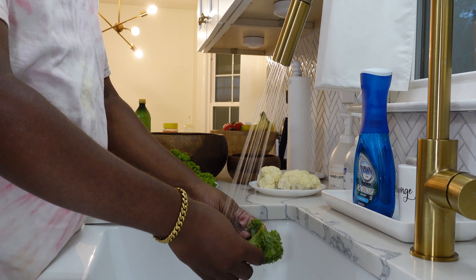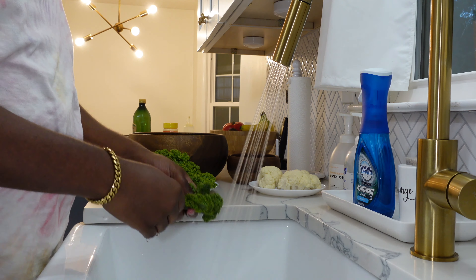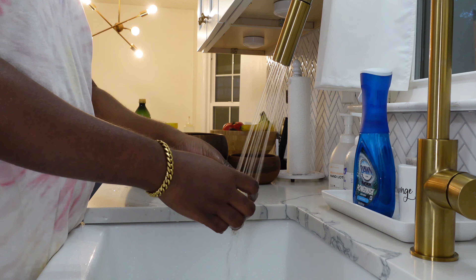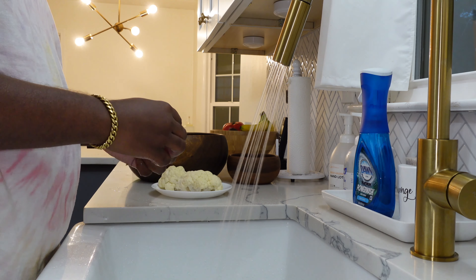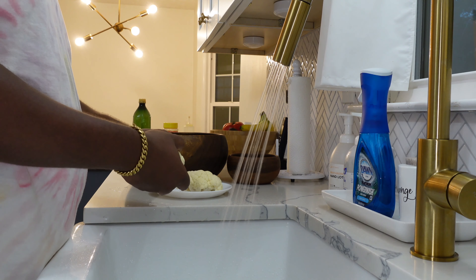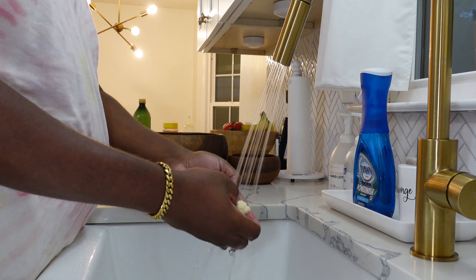When cleaning the kale, just don't forget to take the leaves off of the stalk and break it up into small pieces. And now onto the cauliflower — the same applies. Be sure to clean it thoroughly and break it up into small florets before you prepare it to be seasoned.